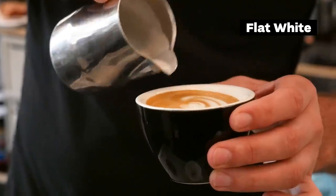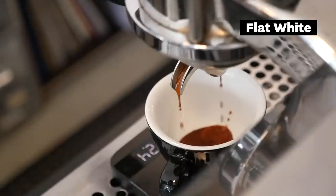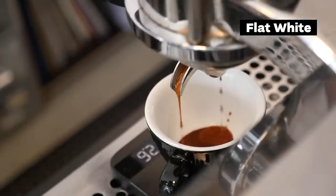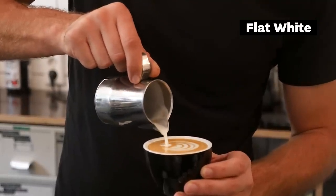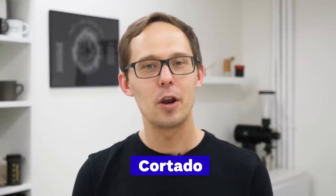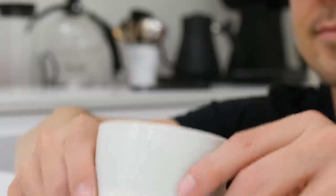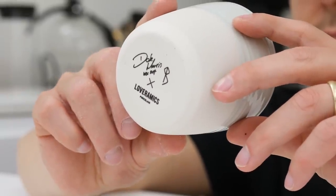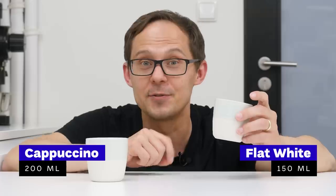For me personally, a flat white is a beverage to choose if you want to drink coffee with milk, but taste more coffee than milk. It's usually done using a double shot of espresso and served in the same or smaller cup than a cappuccino, which means there is less milk. I usually prefer to order something called cortado, which follows the same principle but uses only one shot of espresso. We will use this Laveramix cup — this is a cappuccino cup that is 200 millilitres, and this one is for flat white at 150 millilitres.